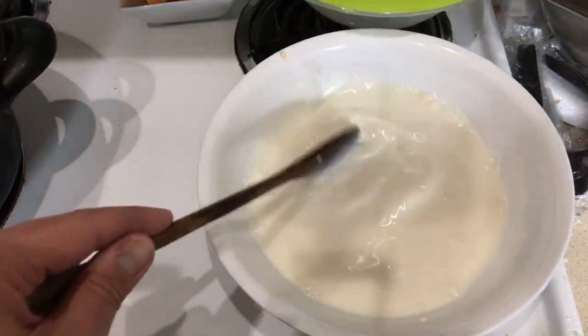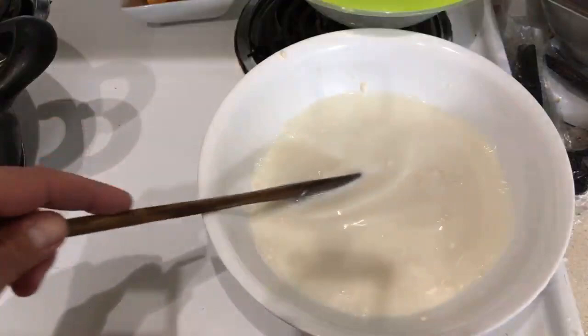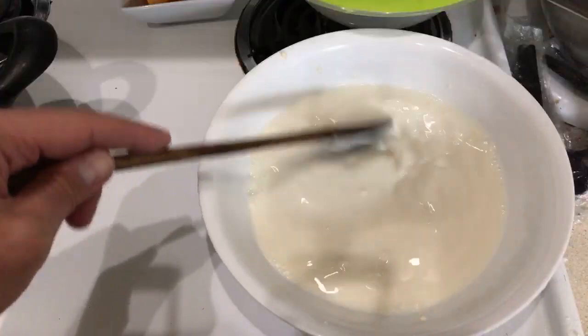If I ever go cookware shopping I will go to Dollar General. I can't do it today — I've got a lot of stuff going on. I did a great job on the slurry — wait, what's the slurry?